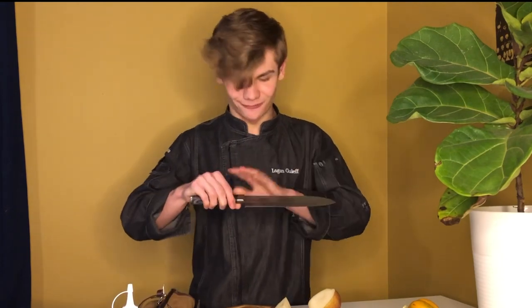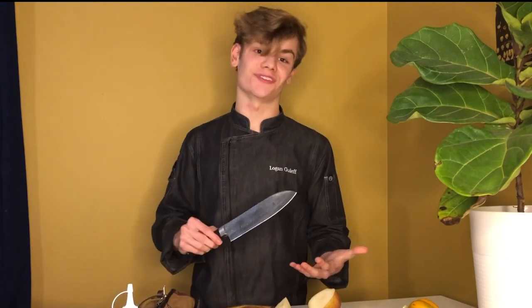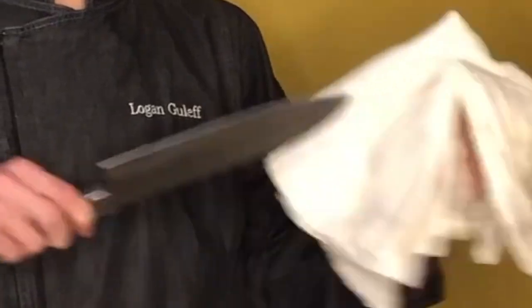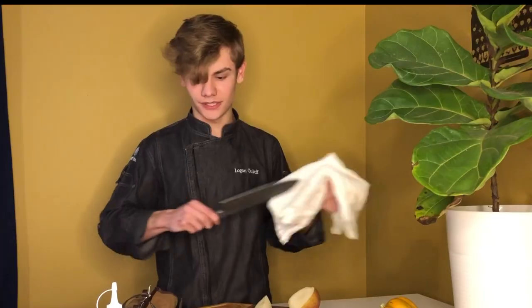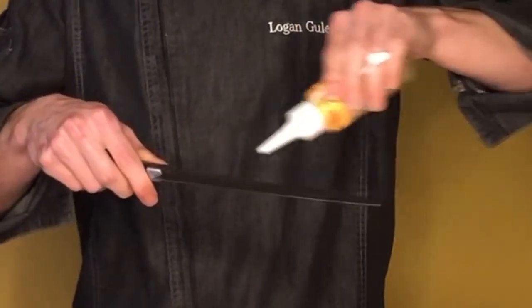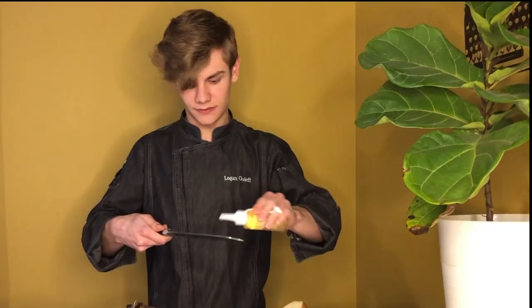The one thing about Damascus steel that you have to watch out for though is that with this beautiful pattern, it will stain. So you have to clean your knives after every use — I'm going to show you how to do that. You take your towel, put it down, and just kind of wipe off most of the blade. Then — here comes the hard part — you have to take some knife oil.